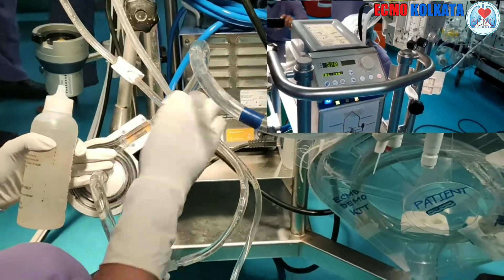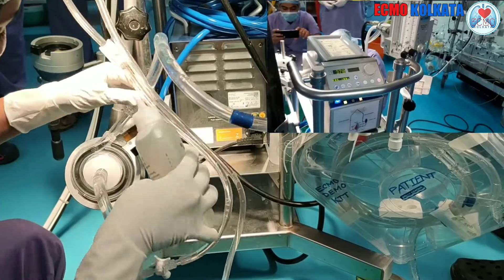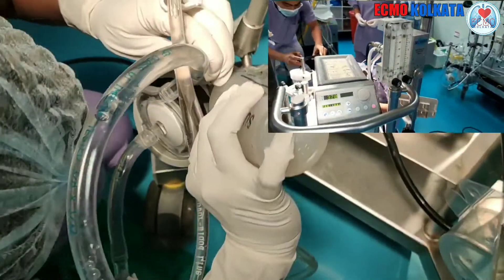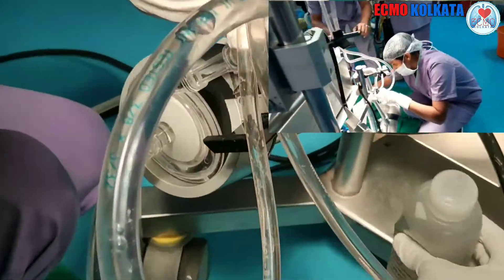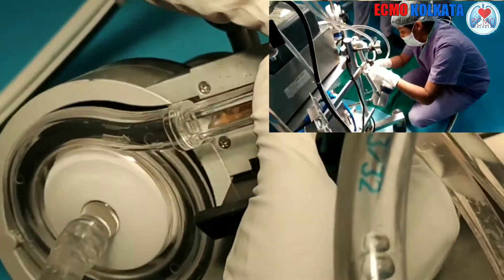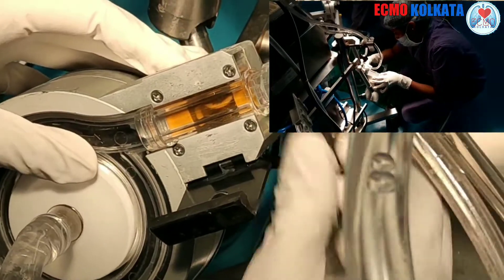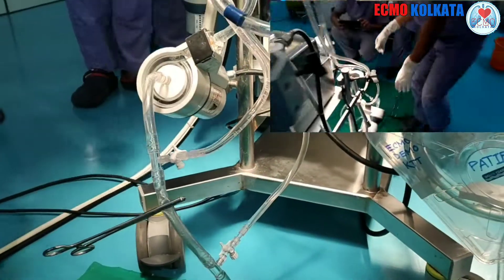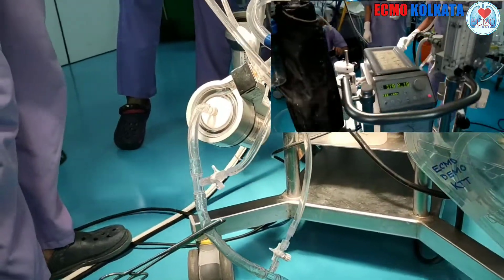To sense the flow, we have to apply jelly. This is the normal jelly which is used in echo — it is also called supersonic jelly. It removes the gap between the cone and the sensor. Now the machine is sensing the flow.